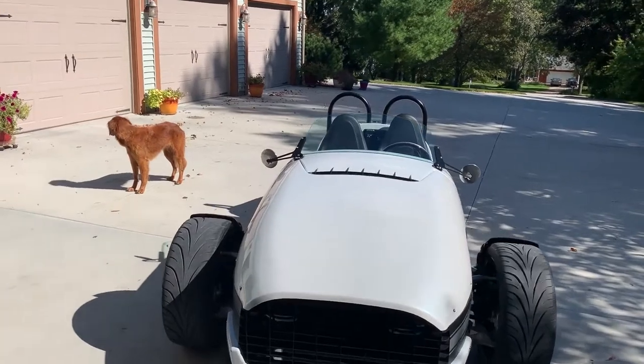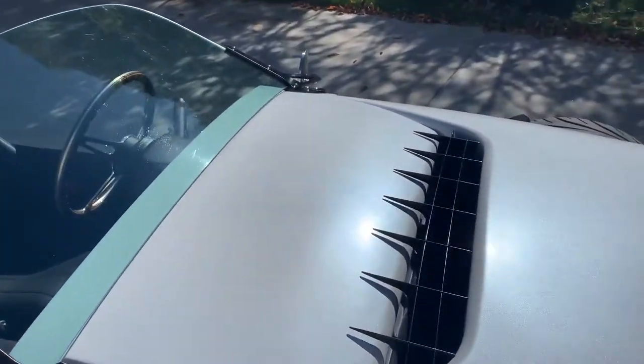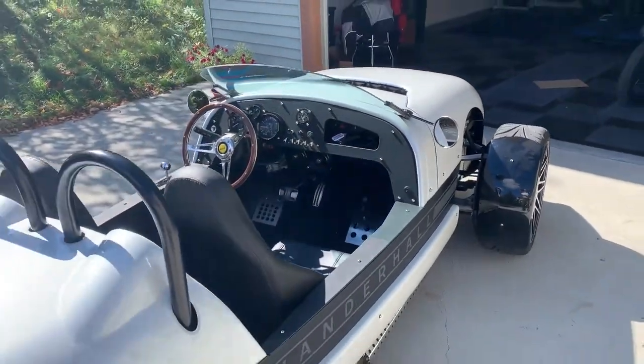Here we are — the finished product, the cowl grill installed, put back on, everything fit very nice. Voila, it's time to go for a little ride. Thanks for watching.